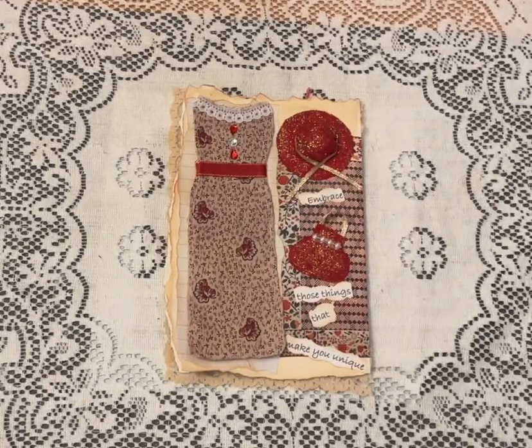Hi everyone, it's Leona with Leona's Designs, back with Junk Journal July 2023, Create with Scrimping Mommy Prompts. Today is day 25, and I chose the prompt Vintage.